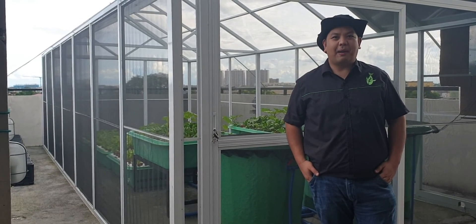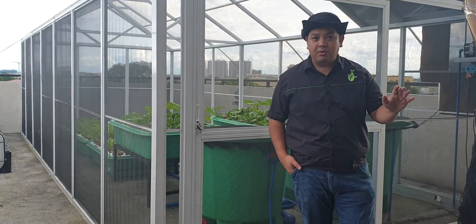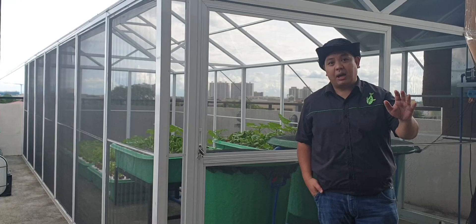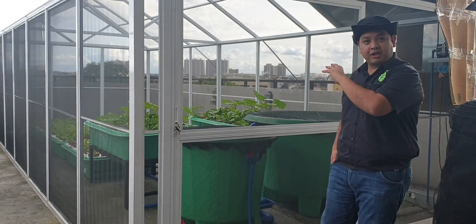Good day to everyone. I'm Mad Watamat and welcome to another video here at Matodol's channel. For today's video, we are here somewhere in Pateros to update you on the growth of one of our systems. A viewer requested that we update you on the system, so we are here to give you a walkthrough.